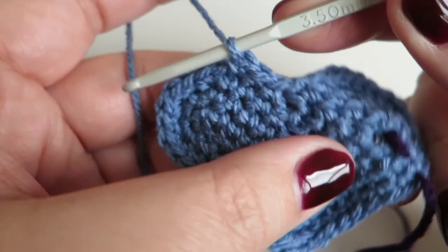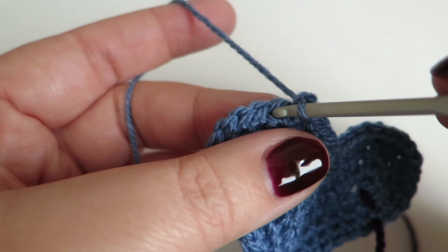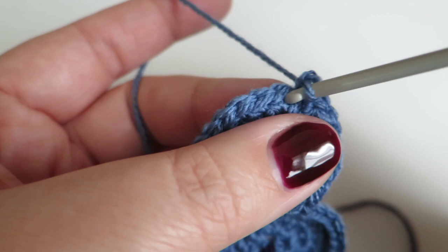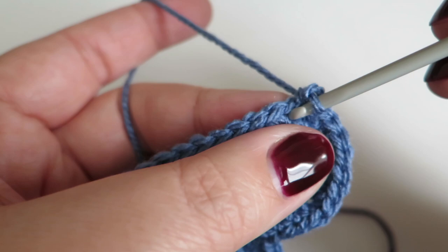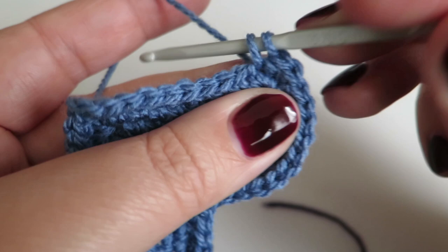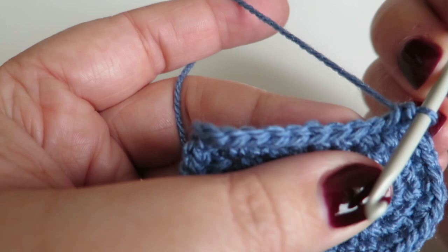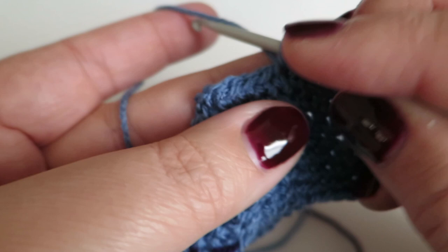Two double crochets into the next stitch, one double crochet into each of the next two stitches; two into the next, one into the next two; two into the next stitch, one into the next two stitches. Now we need to do one double crochet into each of the next seven stitches: one, two, three, four, five, six, seven.